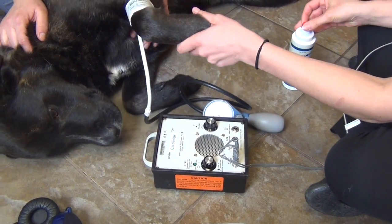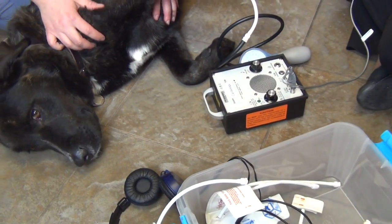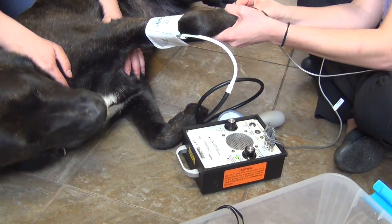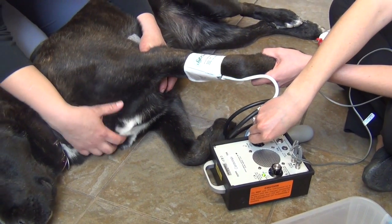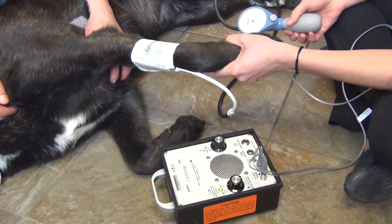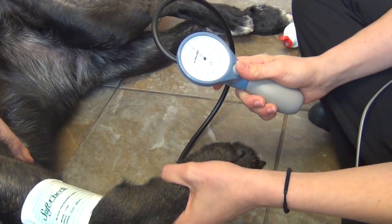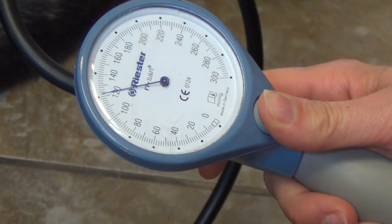A special Doppler crystal is placed underneath the paw and used to find the animal's pulse. Once a clear pulse can be heard, a sphygmomanometer is used to inflate the cuff, causing the pressure inside the cuff to rise to 200. This high pressure cuts off blood flow to the paw and the pulse can no longer be heard. The cuff is then slowly deflated until the pulse can be heard again. The reading at which the pulse can first be heard again is the systolic blood pressure measurement. A normal reading would be 120, although values of up to 160 are considered acceptable in the veterinary hospital.